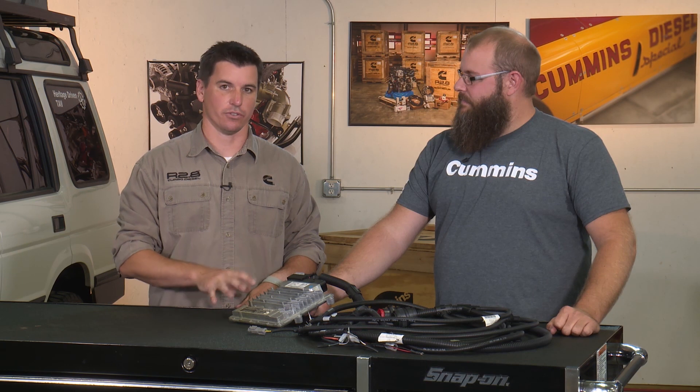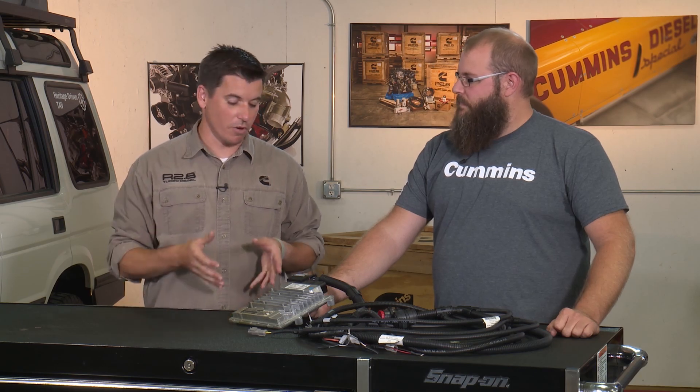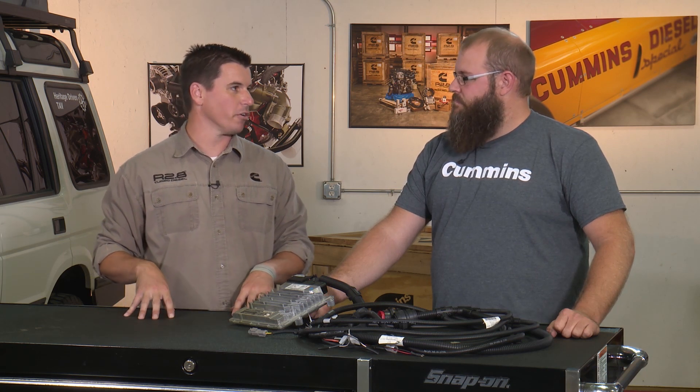We're here with Carrick to talk about the importance of following the installation guide's recommendations for how to mount your engine control module or ECM when you're laying out your engine bay for your repower project. What kind of things do we need to watch out for and why when we're laying out our own projects before we get too far into our build?